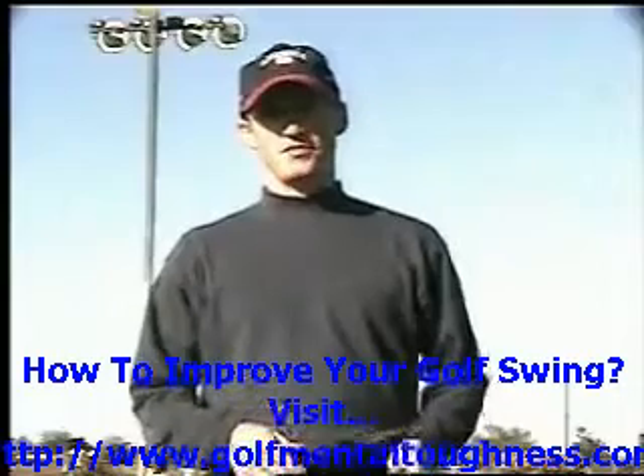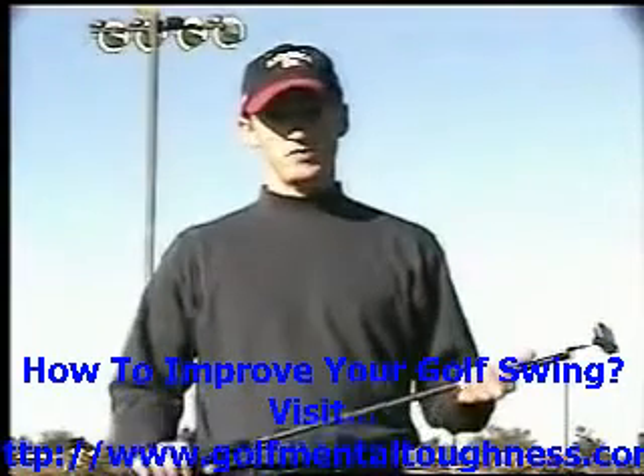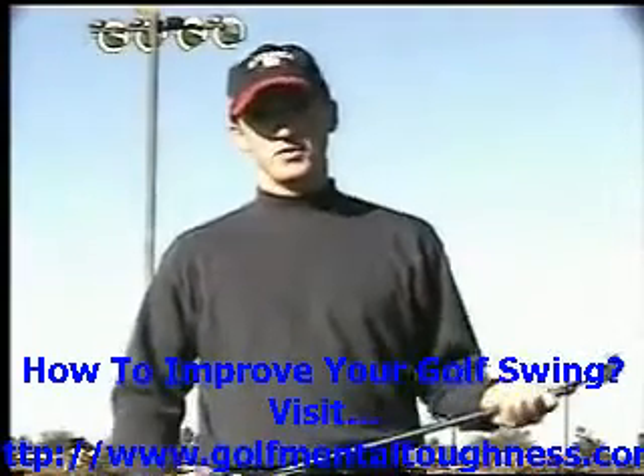Hello out there, this is Steve Bishop from Rio Salado Golf Course, a teaching professional out here. And today we're going to be talking about the putting grip.